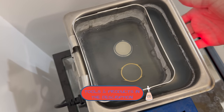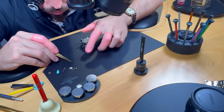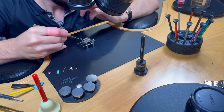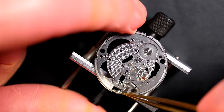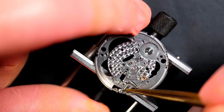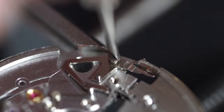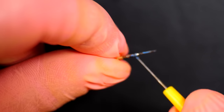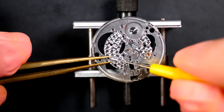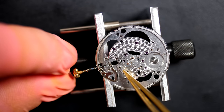Doing a quick cleaning of the case in the ultrasonic machine. I have a discount link for the ultrasonic machine in the description — it's really good for watchmaking. You can also find links to all the tools I use in the description; don't hesitate to ask questions in the comments. Now starting reassembly on the main plate — beginning with the keyless work, placing the setting lever and setting lever spring in position. Greasing the winding stem with high-viscosity grease, and doing the same for the keyless work parts as there's a lot of tension between them.